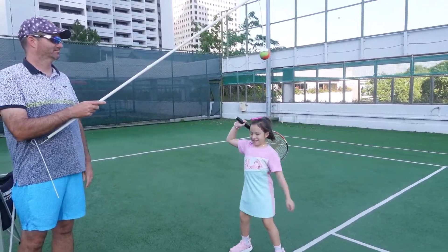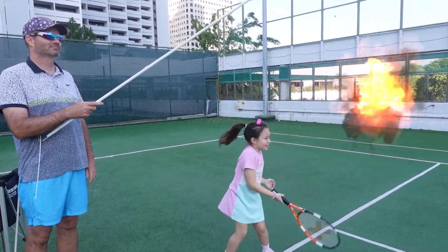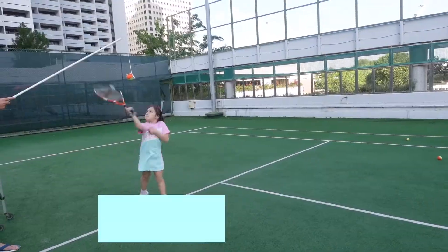From the backpack position we try to reach as high as possible to make contact with the ball and then BANG!